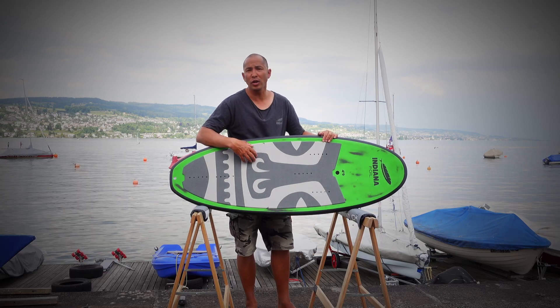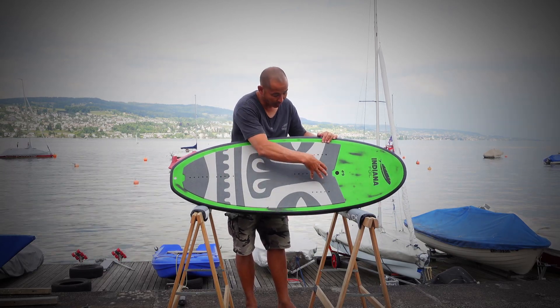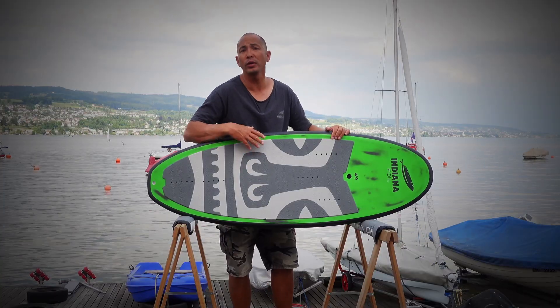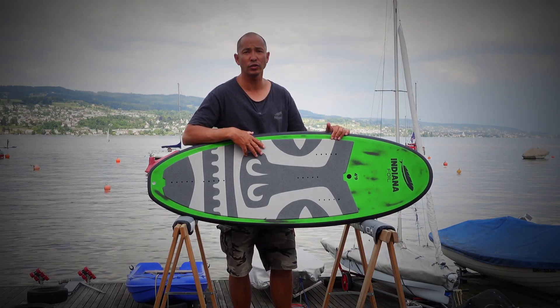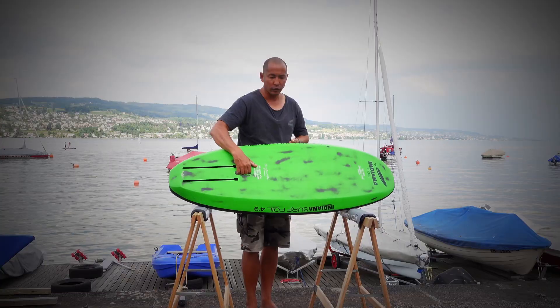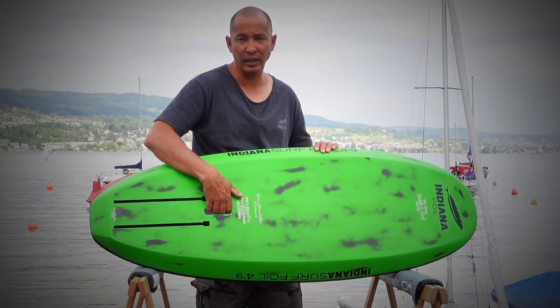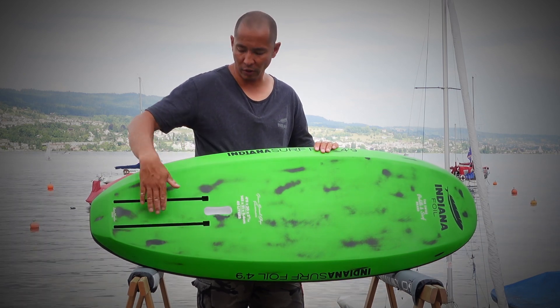For riders who want to jump or wing foil, we have strap positions for V straps and a single strap in the back. The board gets delivered with a set of straps and hardware. The 4.9 and the 5.2 get delivered with a carry handle to make it easy to carry the board when you have a foil attached.